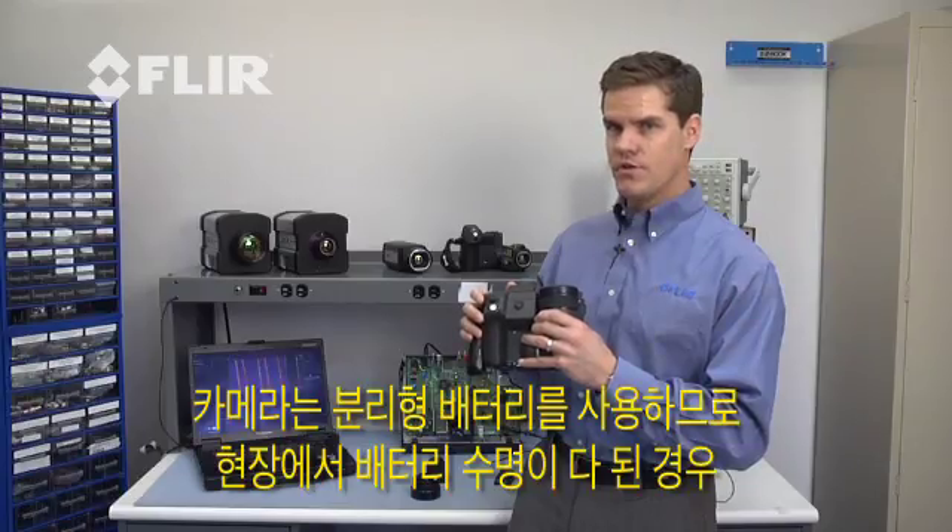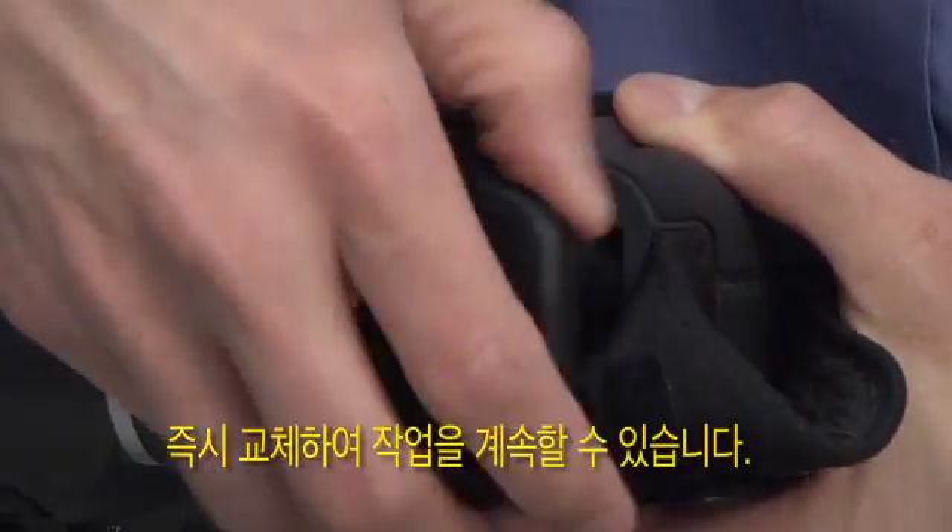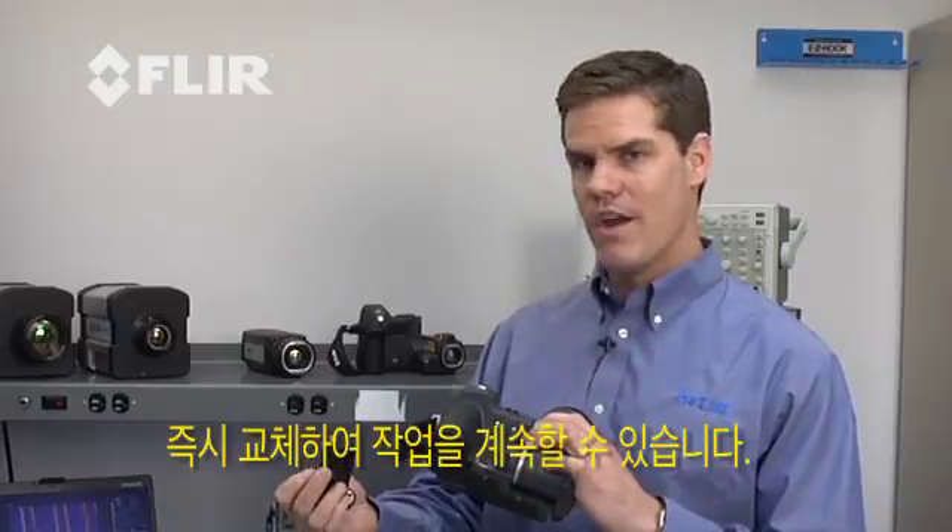The camera also features removable batteries. So if I run out of batteries in the field, I simply pop it out, plug in the next battery, and in a matter of minutes I'm ready to go.